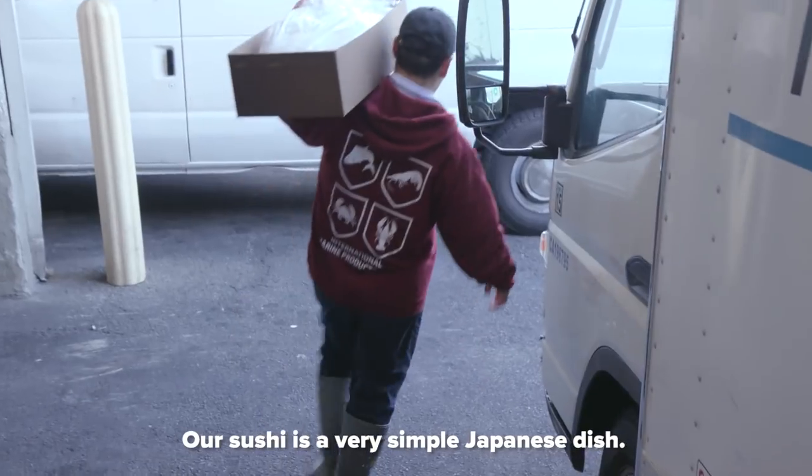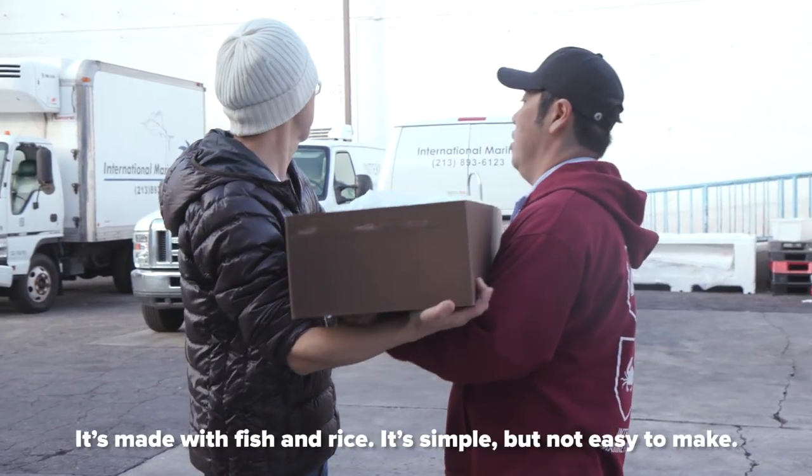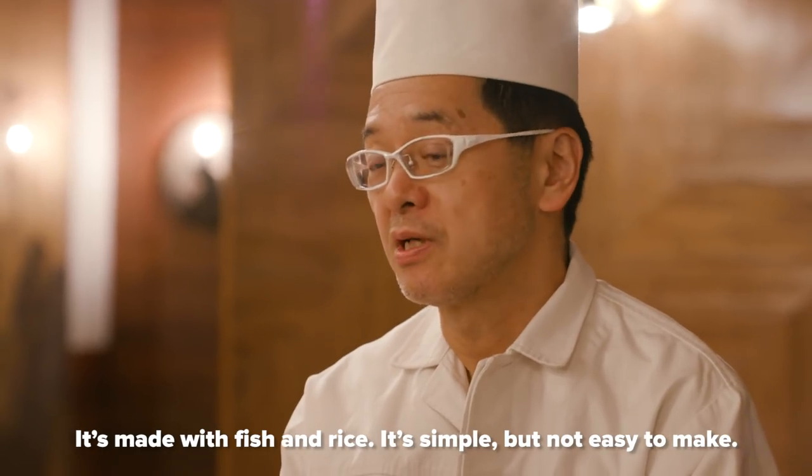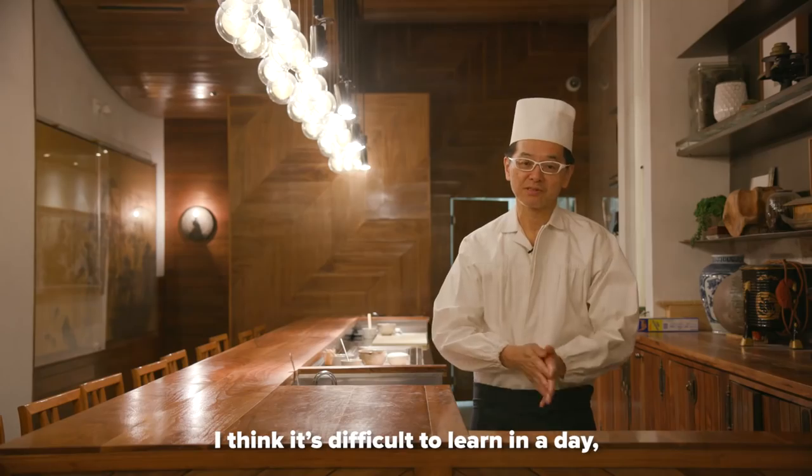Sushi is a very simple Japanese dish. It's made with fish and rice. It's simple, but it's not easy to do. It's difficult.